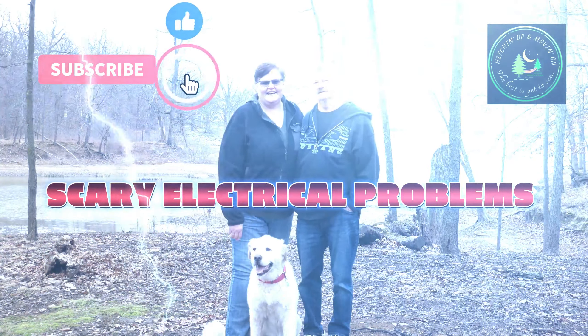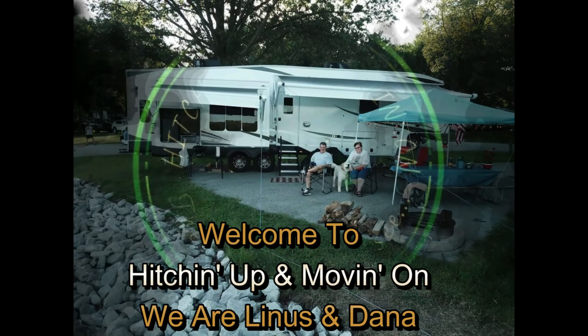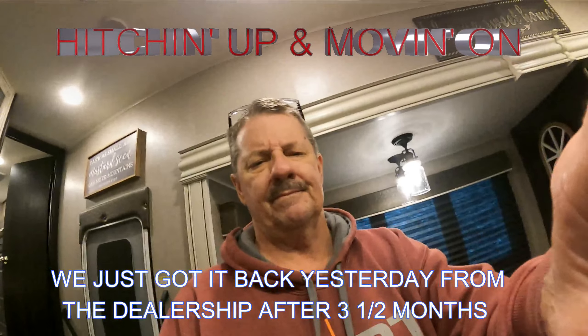I'm Linus. I'm Dana. We are with Hitchin' Up and Movin' On. Hey guys, Linus with Hitchin' Up and Movin' On.